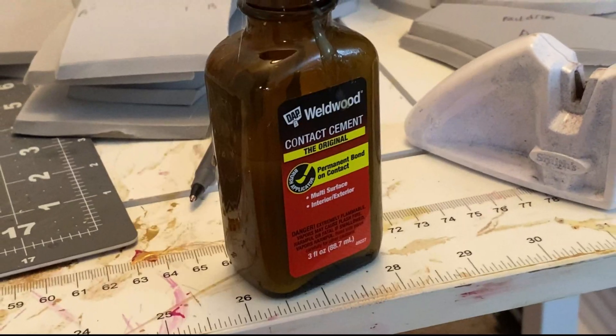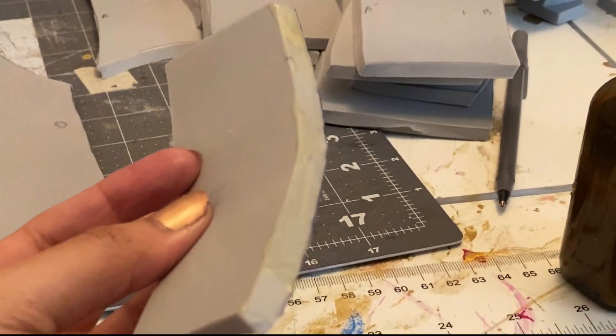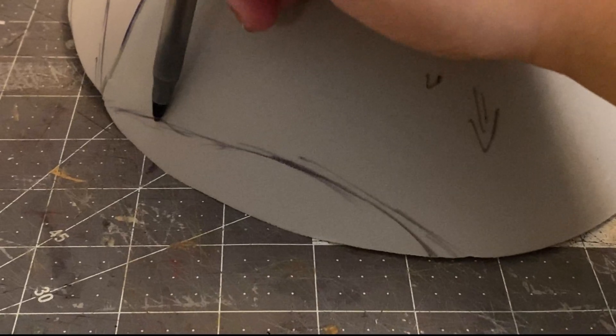Contact cement — EVA foam's best friend. I apply a generous amount to the edges that are to be adhered, then wait about 15 to 20 minutes until it gets all tacky, then stick them together. Here's just a quick look at how I cut a 45-degree angle into some of the foam pieces to make beveled edges.